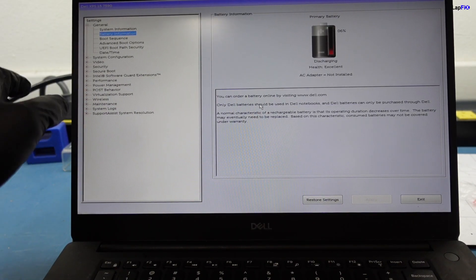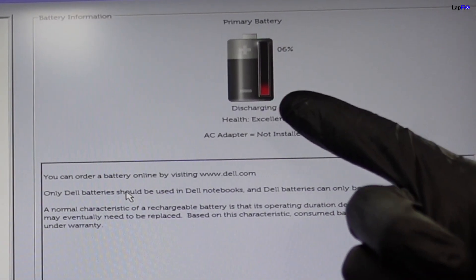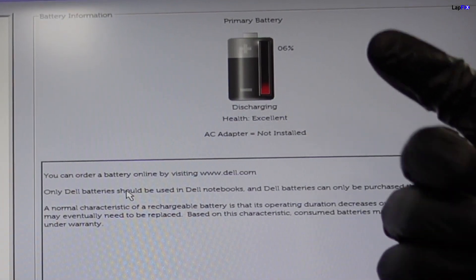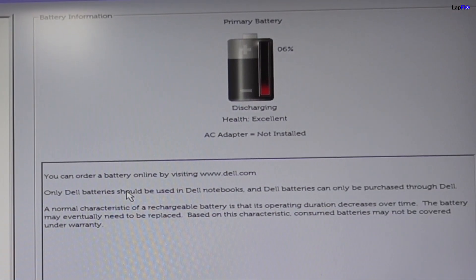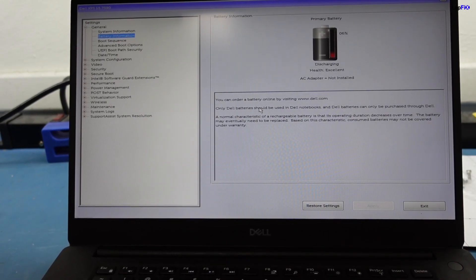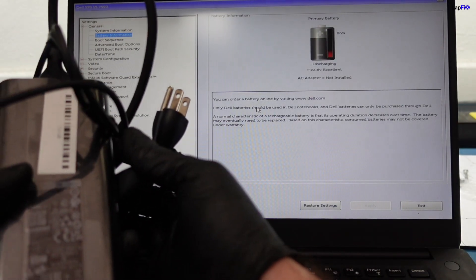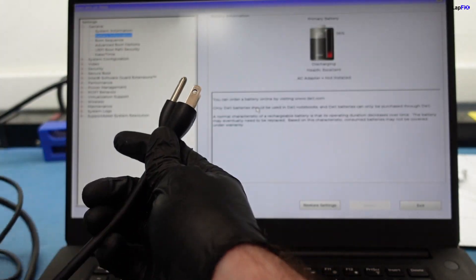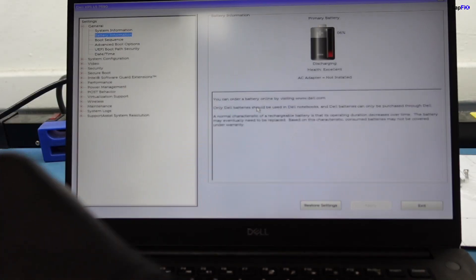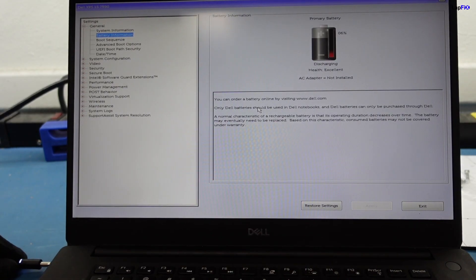The battery information is going to give you a nice description of what's going on with the battery. It's a real good way to tell if you have a healthy battery or not, or if another issue may occur. We have about six percent battery life. We also have a charger here — a big AC adapter, I believe it's 130 watt, and it's a genuine Dell one, the same one that came with the machine. We're going to plug it in and run some tests to see what the problem actually is.